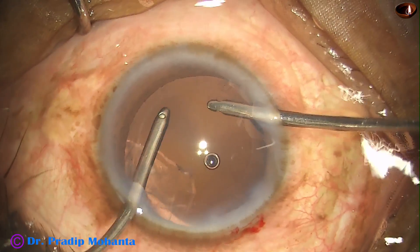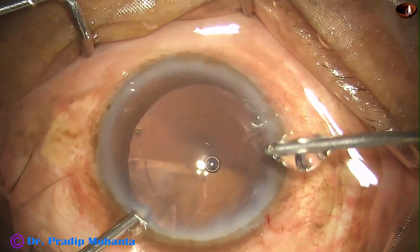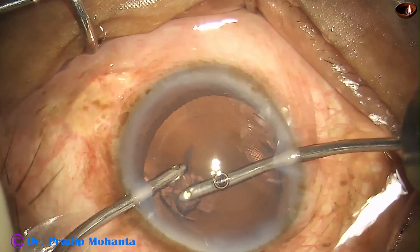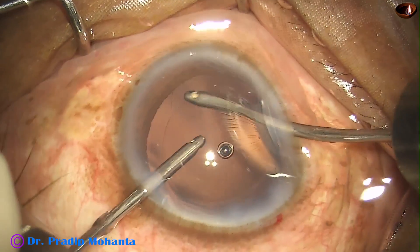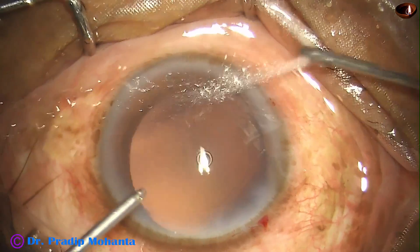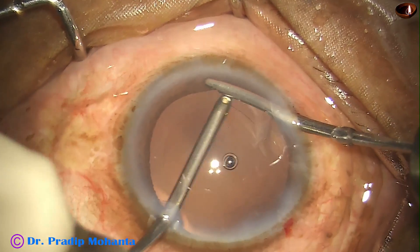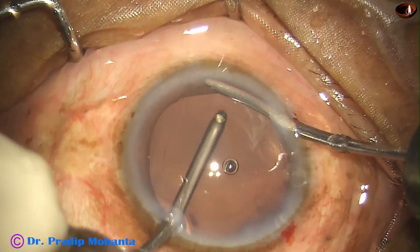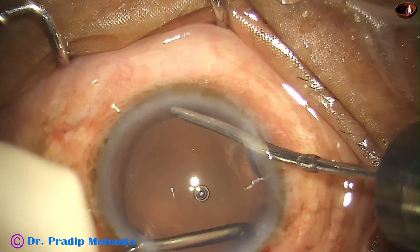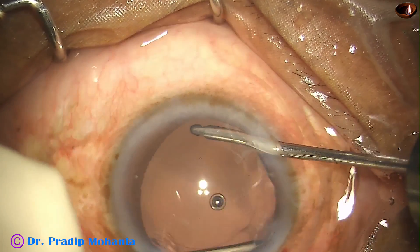But we should also give Simcoe cannula a place in our practice. In some situations, Simcoe is more user friendly. This is irrigation from the left and aspiration from the right at this moment. And this coaxial illumination is such that you can see the small fine details — you can see the lens fibers and you tend to clean them off. In microscopes where there is no coaxial illumination, these lens fibers may be overlooked.